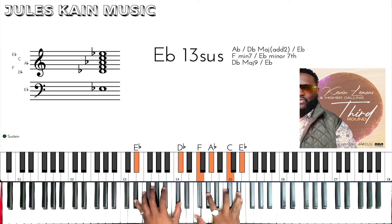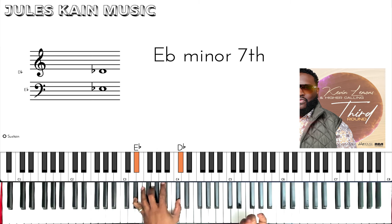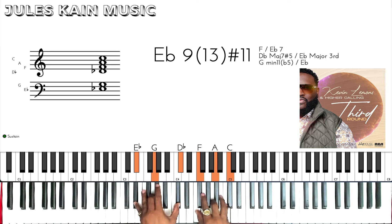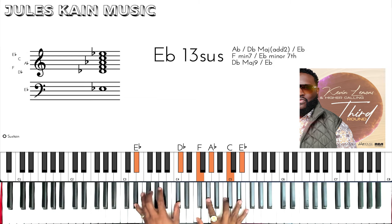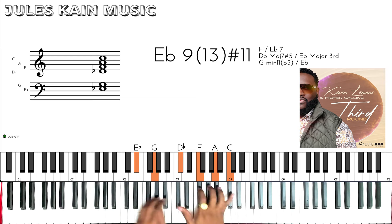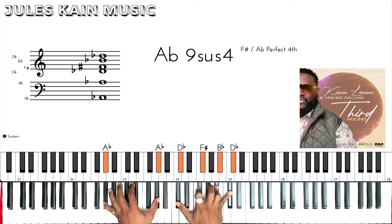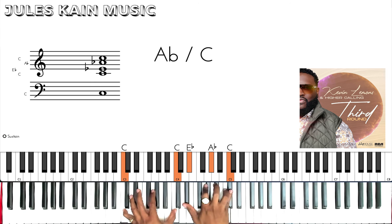We're going to play a voicing on the 2, which is Eb 13 sus. I like to think of this as an F minor 7 on my right hand, and on my left hand playing just the shell of an Eb minor 7 — or a dominant 7 — so Eb, Db. Now we're going to switch it to an Eb 9/13 sharp 11, which is basically taking that F minor 7 to an F major. G is optional there. Then we're going to go to the 5 for a 9 sus 4 voicing — just an F-sharp over Ab. Now we're going to walk up to the 1 with a 6-7-1: F-sharp over Bb for the 6, Ab over C for the 7, and then the 1.